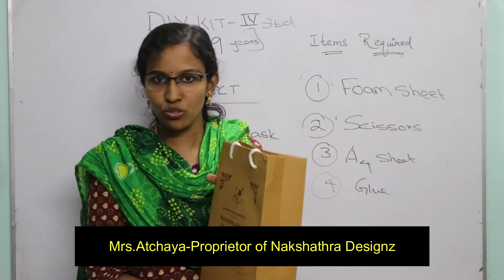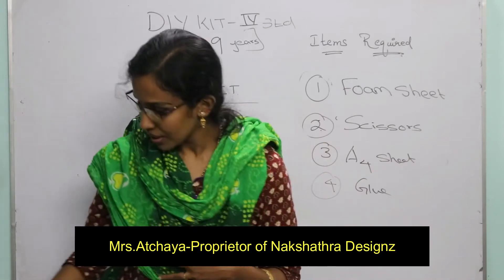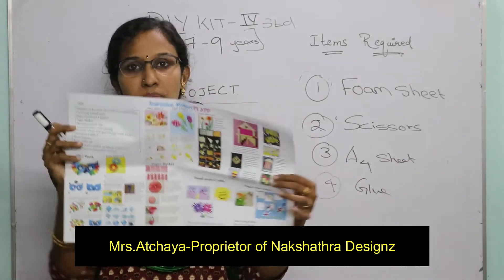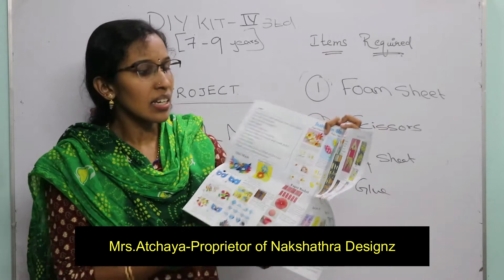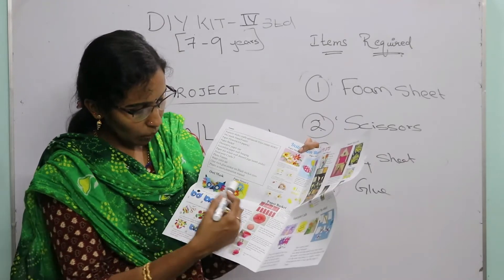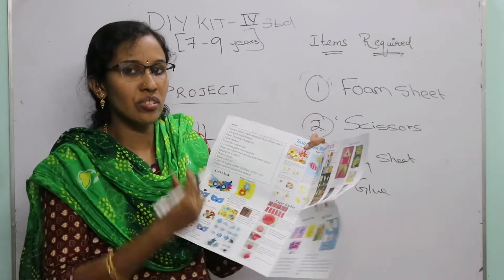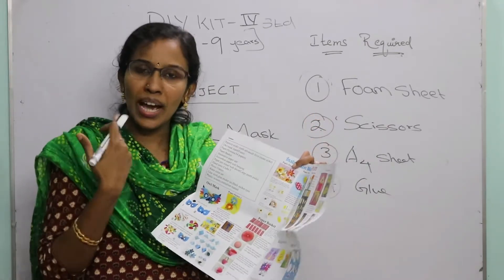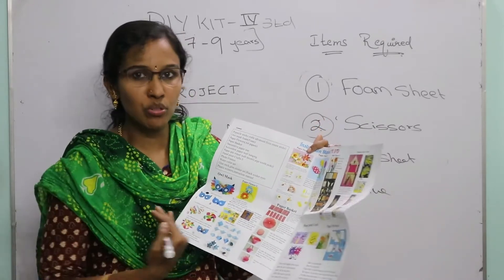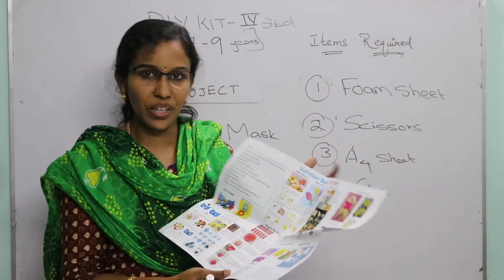The first thing we have to do is take the instruction manual from the kit. The instruction manual contains all the projects you are going to do, along with step-by-step pictures showing how to do each one. I'm going to give you basic guidance on what items are needed for each project and how to start.